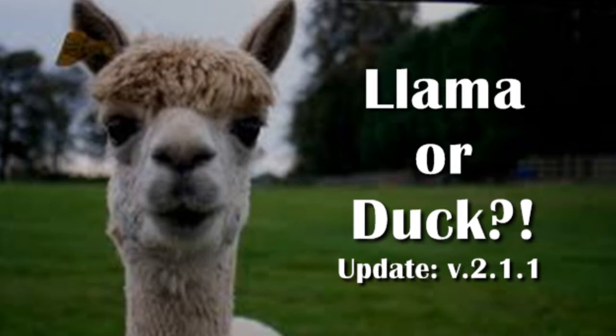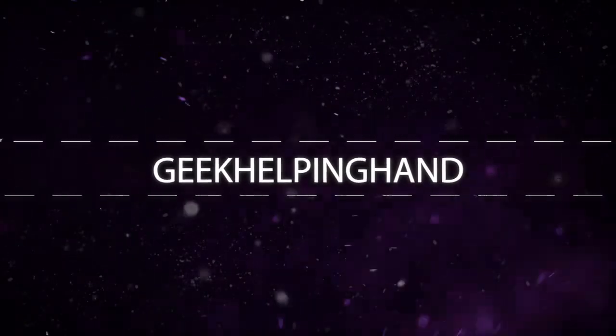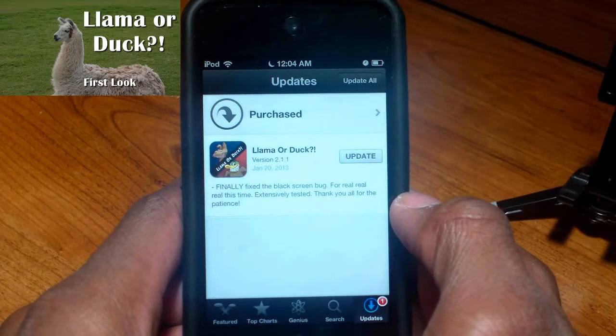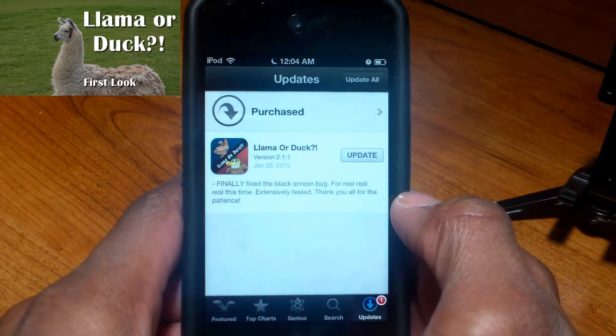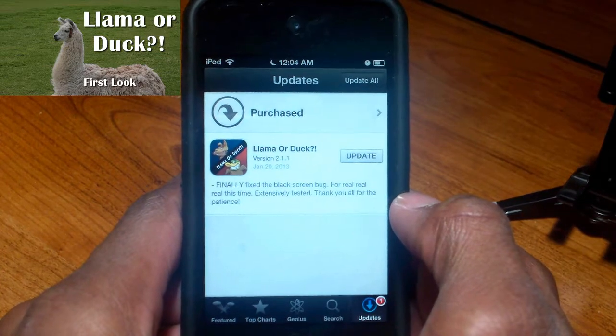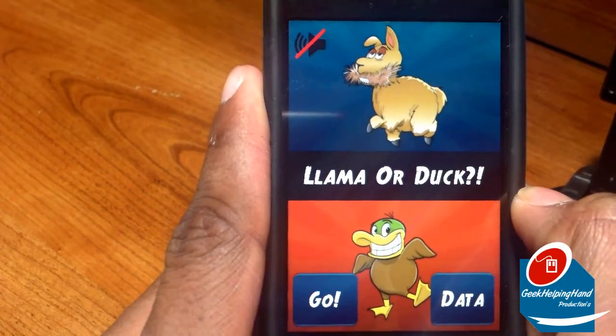Hello my fellow geeks, this is your boy Lewis with G-double H, and this is my first look at Llama or Dug version 2.1.1. Today is Wednesday and you can always watch my first video on Llama or Dug for your iPod Touch, your iPhone and your iPad by clicking the annotation on your screen.